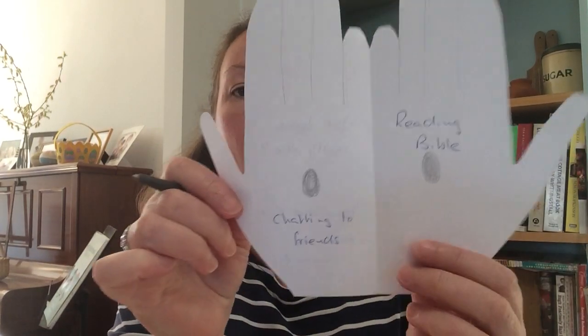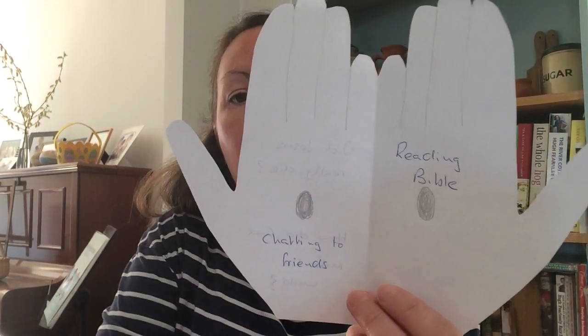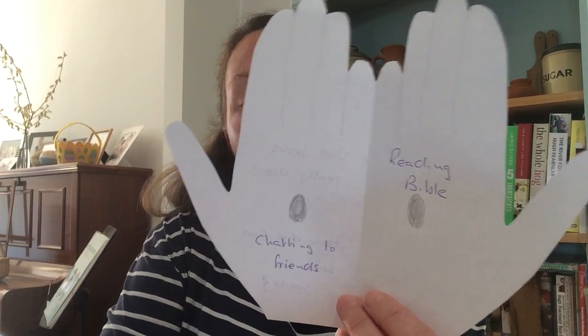One of the ways I find answers to my questions is by reading the Bible, so I'm going to put 'reading Bible' on there. Another way I get answers is by chatting to my friends who also know Jesus and love him, so I'm going to put 'chatting to friends.' You can start to fill up the inside with all the ways that we can find answers to our questions and doubts. You might want to chat with other people in your family. It might be that by praying we can find answers, or by listening to how people's lives have been changed by God, and by seeing how God changes your own life.